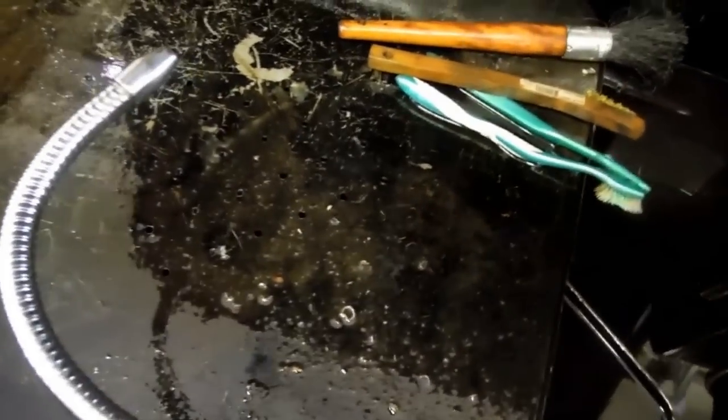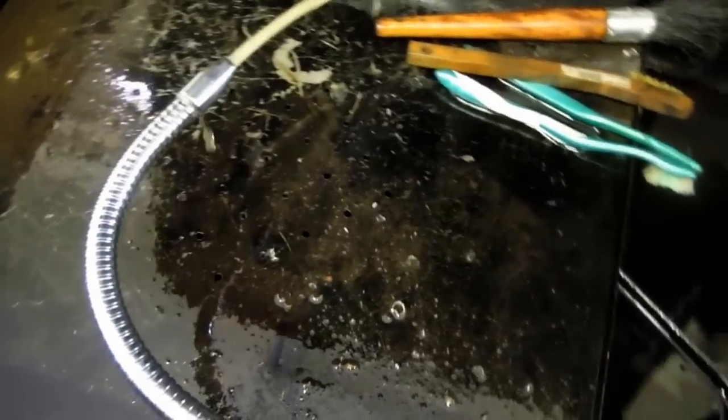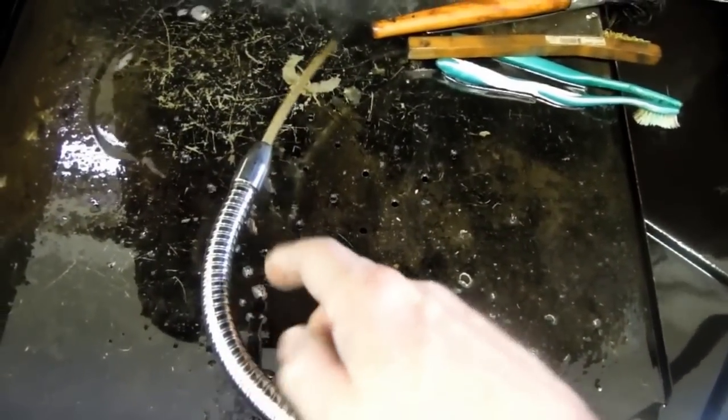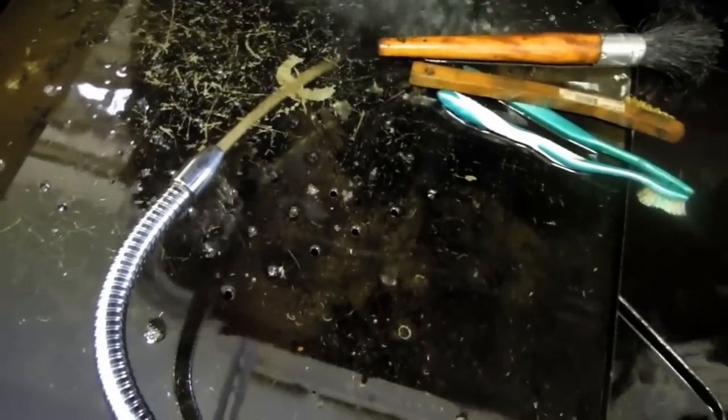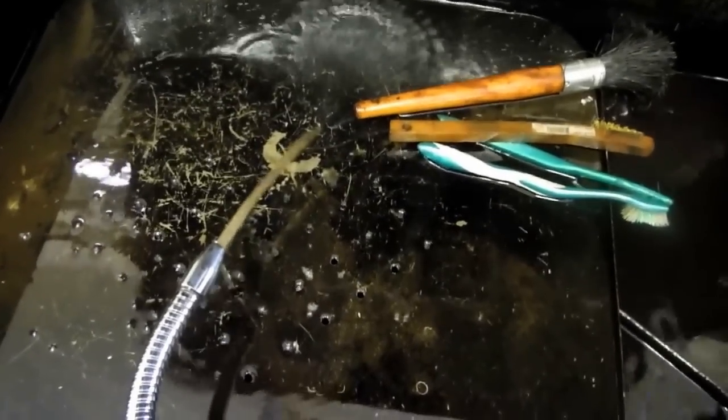The pump has had no problem pumping through the filter — it's always worked really well. I'll turn it on here so you can see it work. There will be a noticeable decrease in fluid flow when the filter becomes full — it's very obvious. When that happens, shut it off, go down there, close the valve, change the filter quickly, and you're back in business.